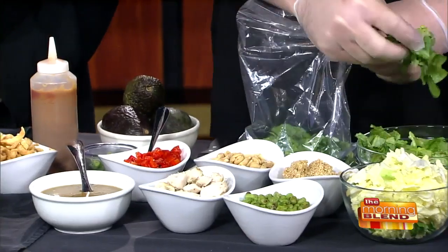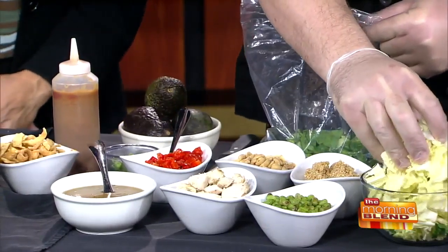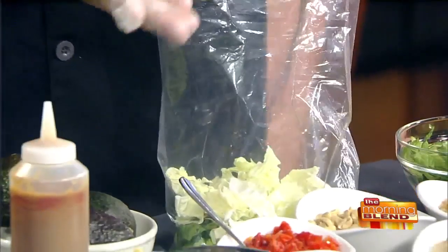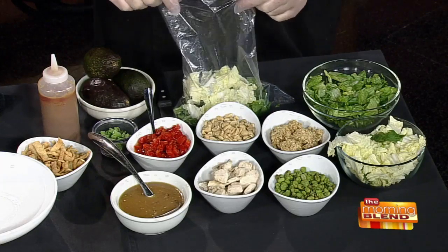And you're using the bag trick. Yeah, so this is the bag trick. If you build your salad in the bag, you don't have any dirty dishes — you just throw the bag away when you're done. So we're going to start with some shredded romaine and then some shredded Napa cabbage.